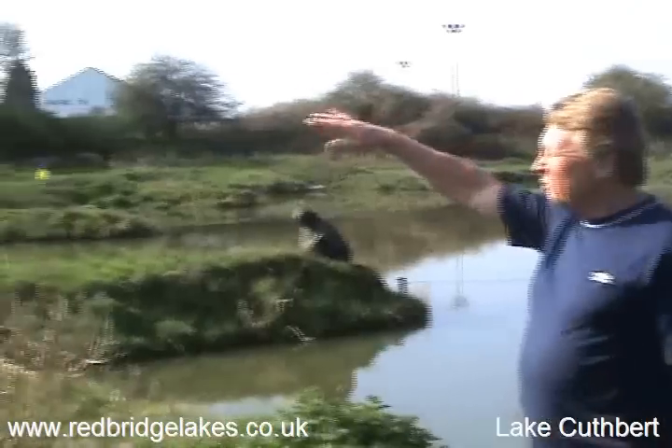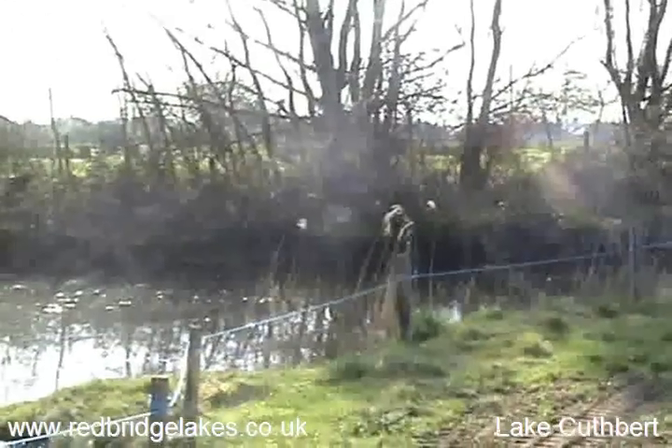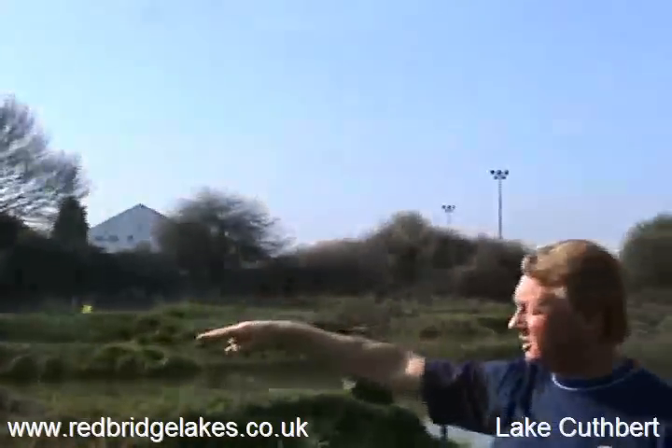Up here is where the water runs down underneath the soil through from Clayhorn, where we cut all the land drains. We've filtered the water into what is a silt pit here.